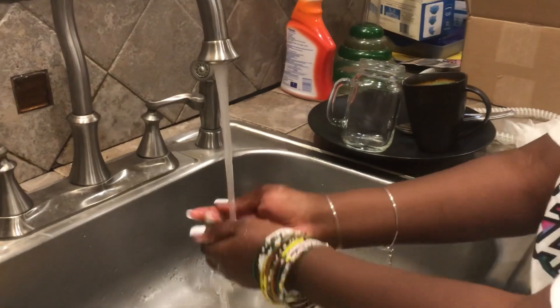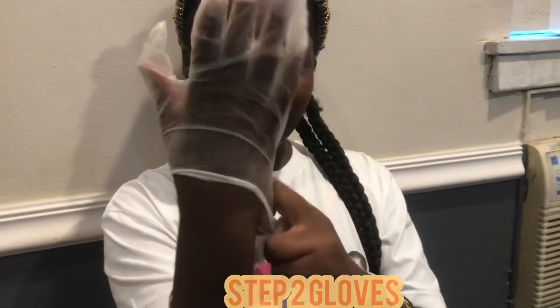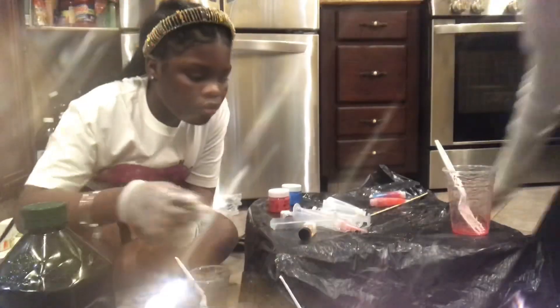The first thing you ever need is to sanitize. Step one is sanitize. Wear gloves — but if you don't have gloves or can't afford them, just make sure you wash your hands and put sanitizer on. We have gloves so we're still going to wash our hands and put the gloves on.